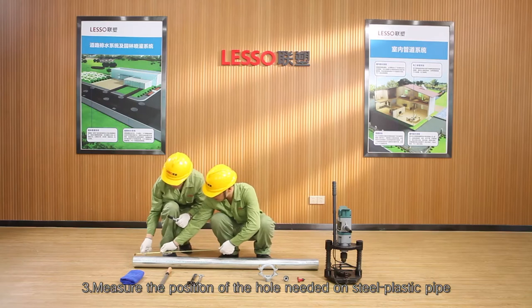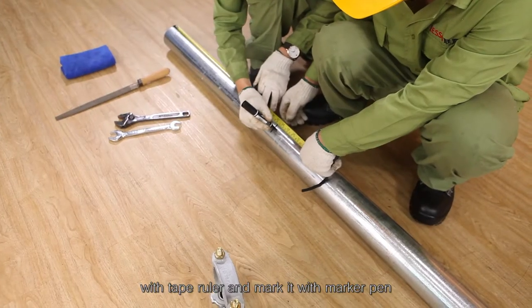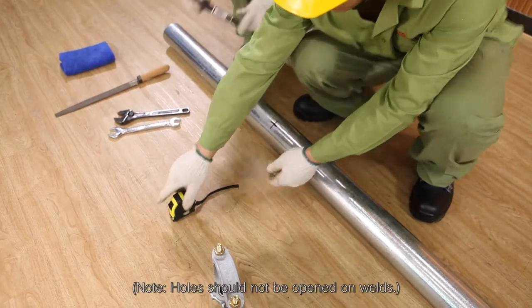Step 3 — measure the position of the hole needed on the steel plastic pipe with a tape ruler and mark it with a marker pen. Note: holes should not be opened on welds.